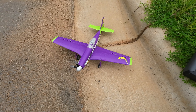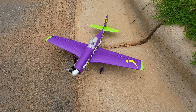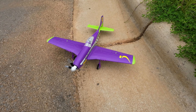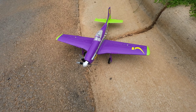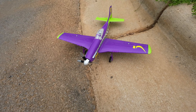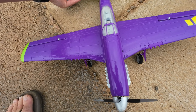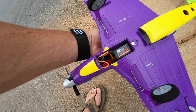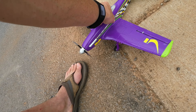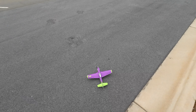Number 3 is the UMX Voodoo. Fun plane, fast plane, quiet plane. I used to have the UMX Pitts, but I don't have that anymore due to a crash. This plane looks like it needs to be fixed. It uses the same battery as the two prior — the Timber X and the Turbo Timber Evolution. Let's take her up — minimal damage, we're going to still try.